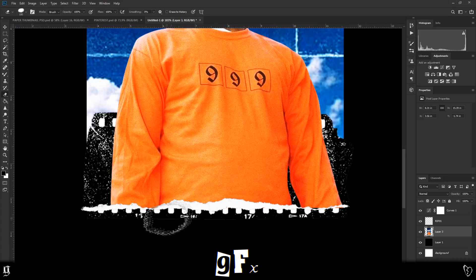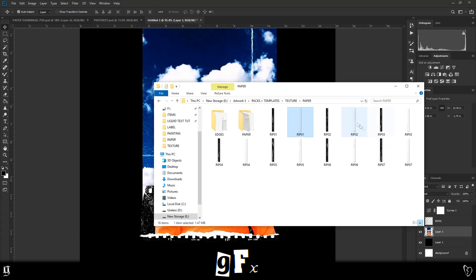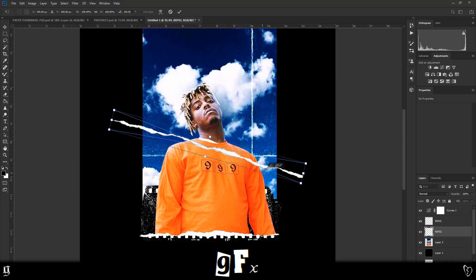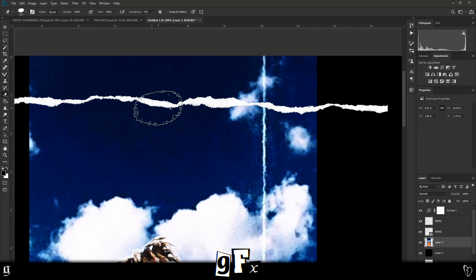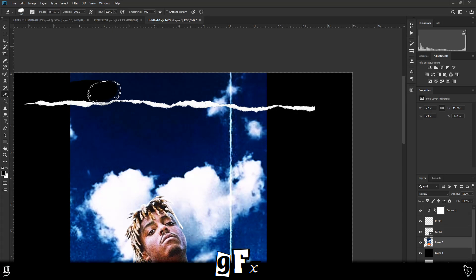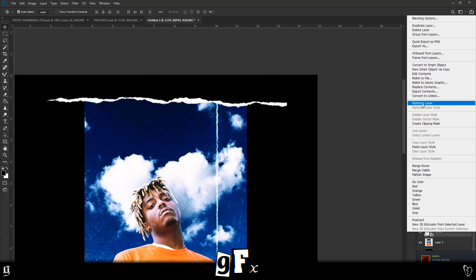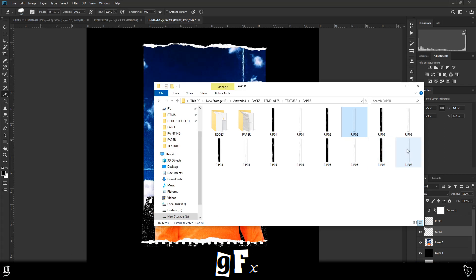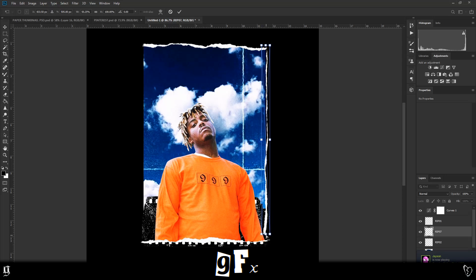I quite like the little paper effect coming off the bottom so I'm gonna leave it and drag another one over the top up here, so we can do the same thing on the top of the image. Once you've put it down, you click the image underneath and remove everything above the rip so it looks like you printed out on paper and then ripped it up. For rips down the sides, I like to drag the image in a little bit — pinching it so it's really flat — because the side rips look better when you can't see too much of them.